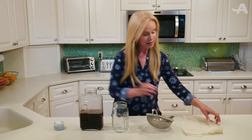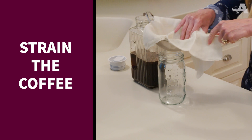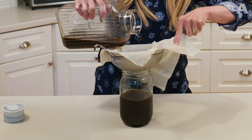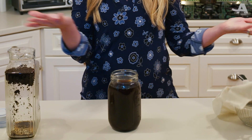Once it's all ready, next step, line your strainer with cheesecloth like this. Pour your coffee through. Cold brew coffee concentrate!